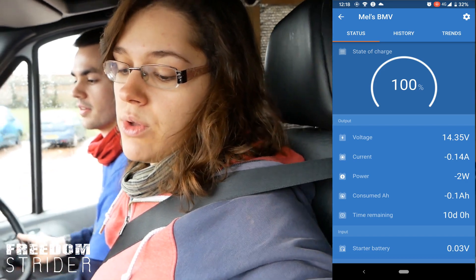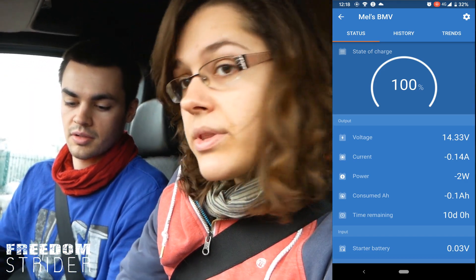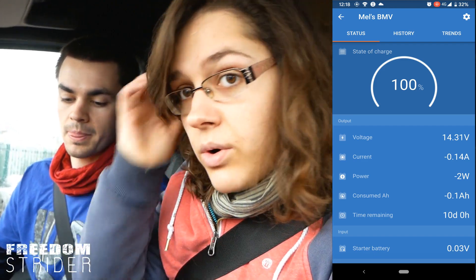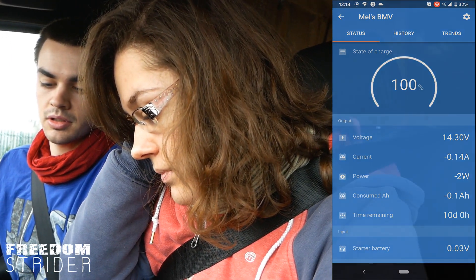We're negative amps now — we're no longer charging. It says 100%, so now it's just the power that the monitor itself takes, plus the other boxes plugged in. I'll turn the engine off. Success! I'm really happy with this result. 99.9% — so that's where it left off. I'm sure if we run the van enough it will go up.